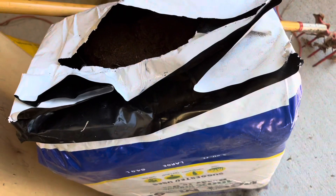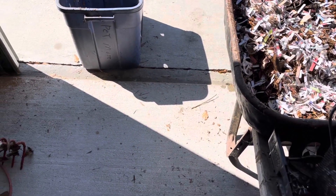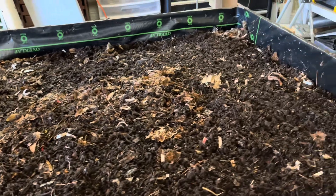Then you come back with the peat moss on top of that, mix it up good, dampen it good, and put it there. Finally, got all my feed and worms in the bin.